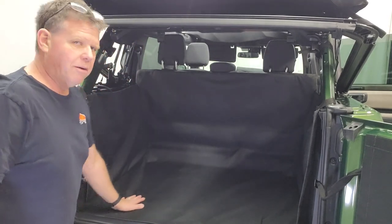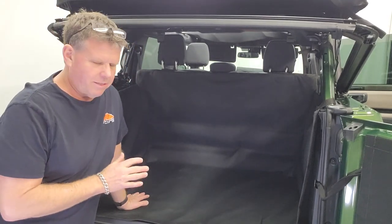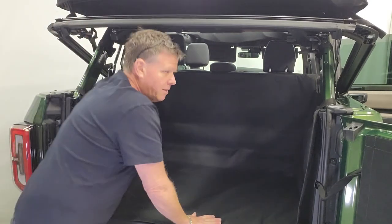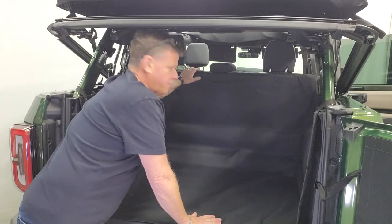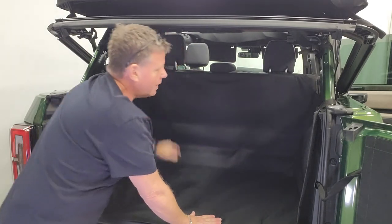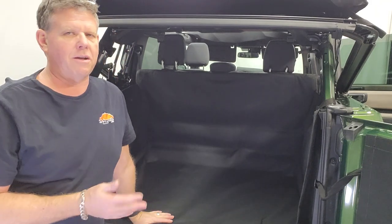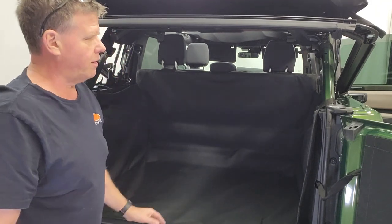This one here we have in place right now is the rear cargo area only. It covers and protects around the sides, protects the whole back of the seat, and curves just over the top of the edge of the seat to protect that. Very easy on and off, very simple install — takes you five minutes to install or pull it off.